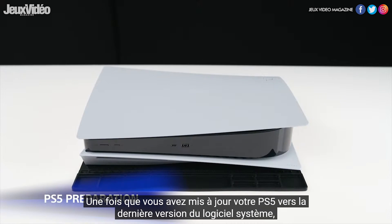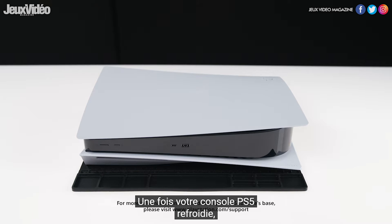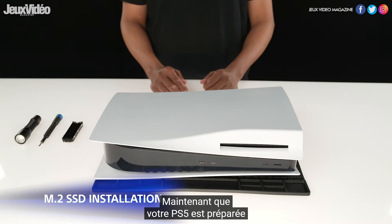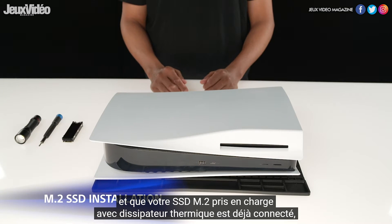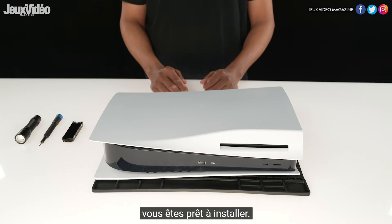Once you have updated your PS5 to the latest version of the system software, you will need to turn off your PS5. After your PS5 console has cooled down, you will need to remove your console's base and any attached cables. Now that you have your PS5 prepared and your supported M.2 SSD with heatsink already attached, you are ready to install.